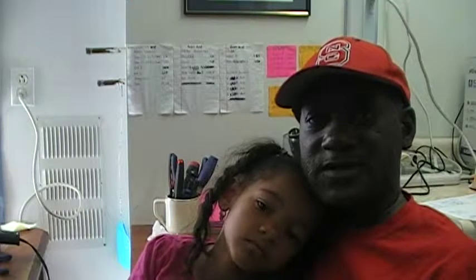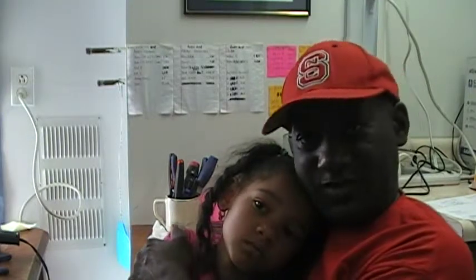Until the next video, this is Hammond Doc and Dr. Janessa E. Kemp — who's not feeling very well today — saying to you, peace out. Yeah, baby.